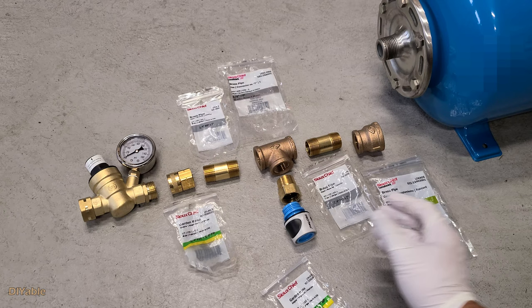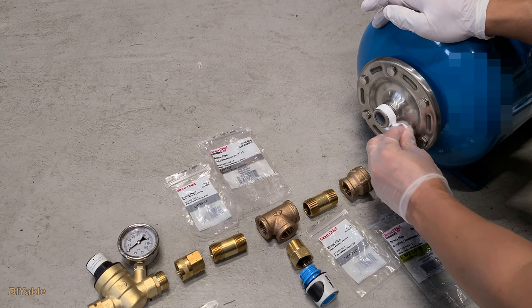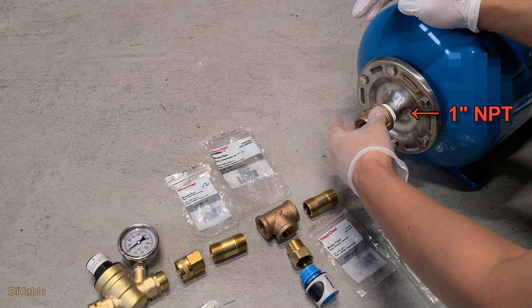The idea is very simple. At the bottom, we have the output connecting to the motion-activated sprinkler. On the left, we have the water inlet to top up the pressure tank. Of course, we need to add the shut-off valves later, but I think you get the idea.